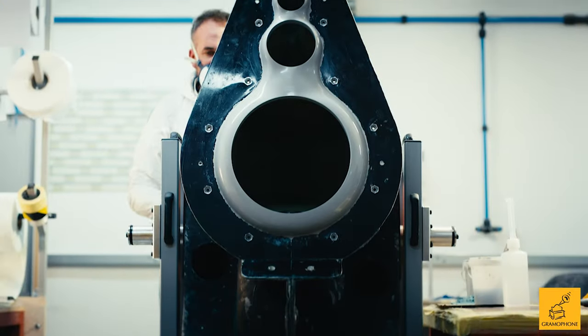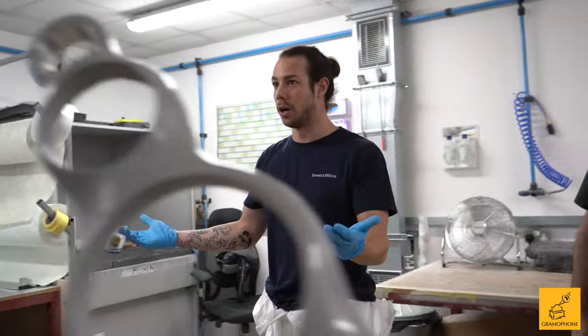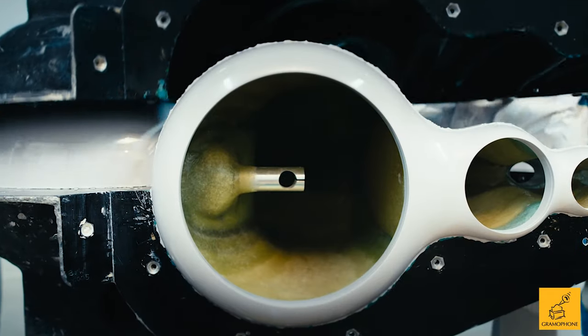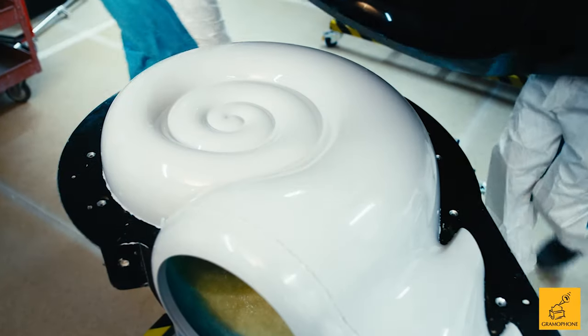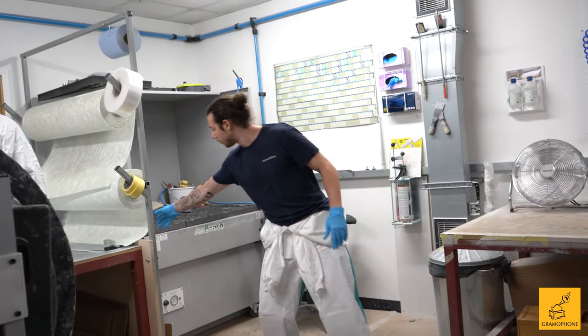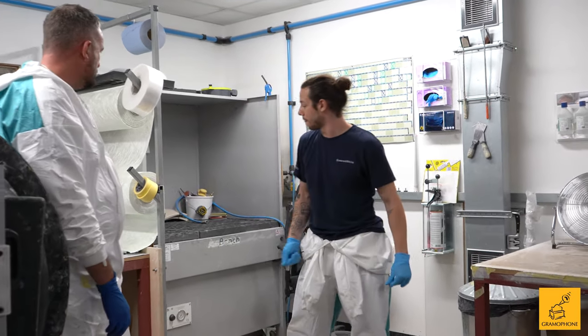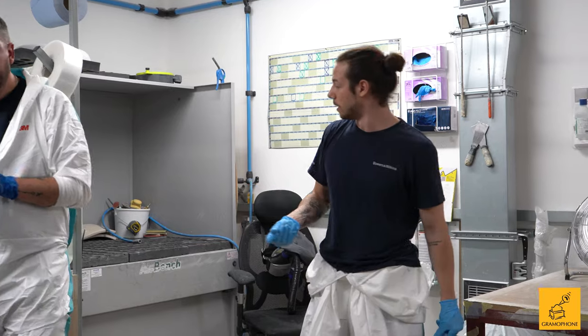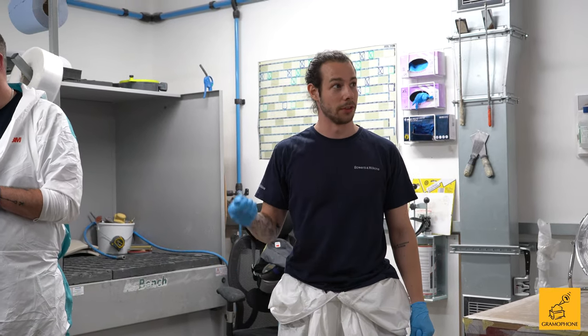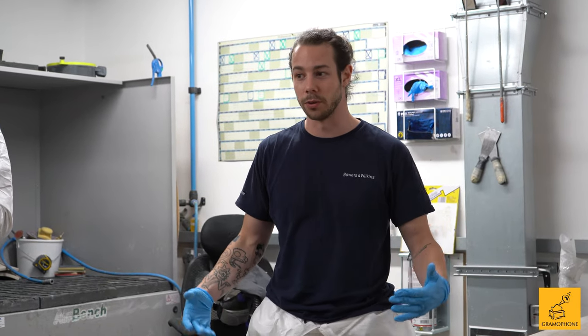We also do prep work on the main moulds and get a gel on them so that we can come in Wednesday and start laying up the two halves. Obviously the cabinet separates into two halves — Rob will take one, I take the other. It's literally a case of laying in big pieces of chopped ground mats, wetting out with the resin, rolling it — working for about two hours just on that one bit. And it's an 11-hour day on a Wednesday, our longest day. We've got a lot to squeeze in.